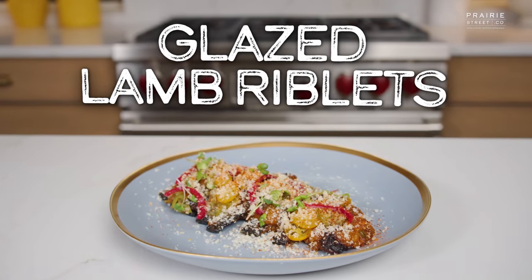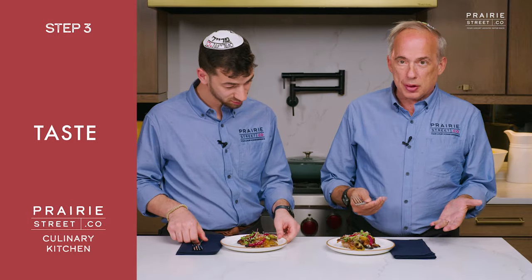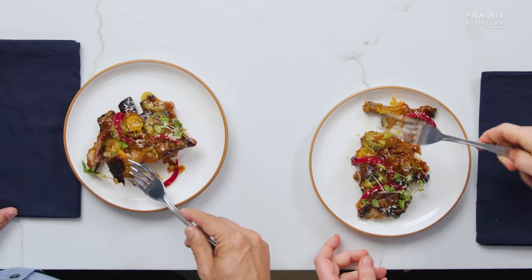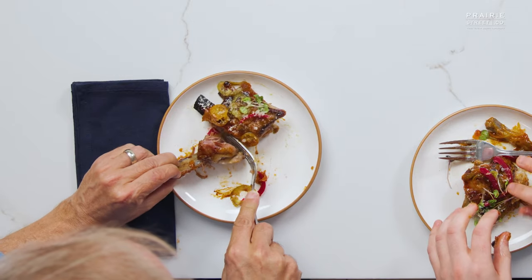And there you have it — glazed lamb riblets using Prairie Street's lamb riblets. I'm excited, I'm ready to go. Notice you didn't even give us a knife, and there's probably a really good reason for that. We don't need one. Boom! That's like 20 different flavors blowing up in my head at the same time. You get hit right away with that kumquat — that sour, that sweet. You can get that kick from the espelette, the pickled jalapeño, the pickled onions, the acid — just parting your mouth. But when you get to the lamb riblet itself, it is so tender, it's so buttery. That is delicious — that is just amazing.